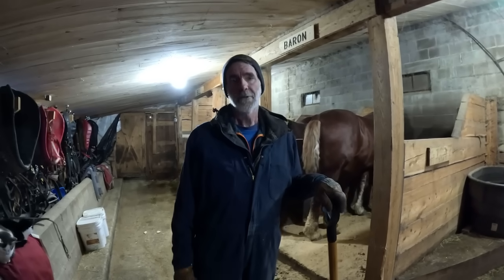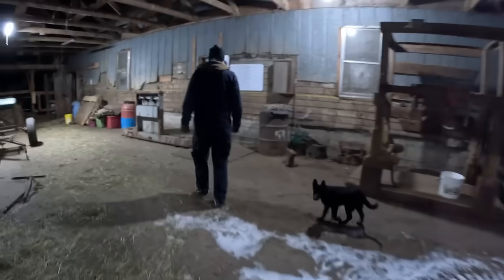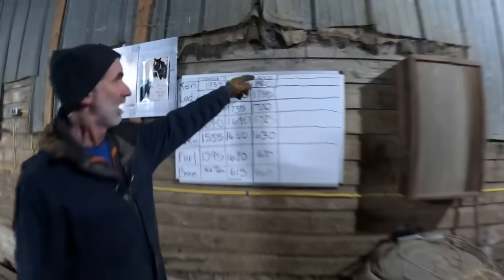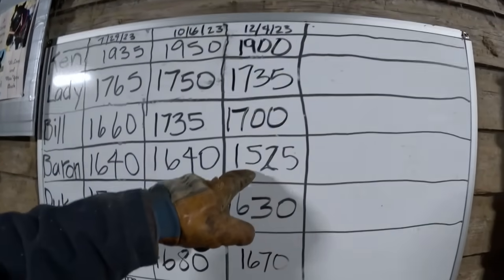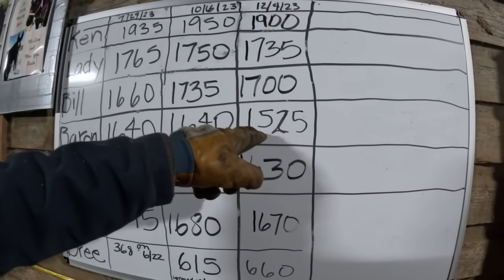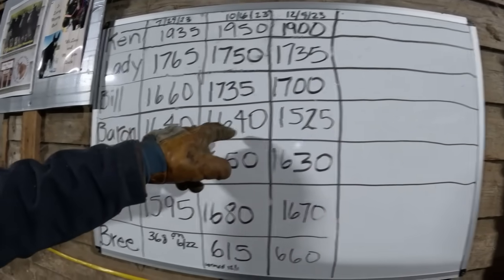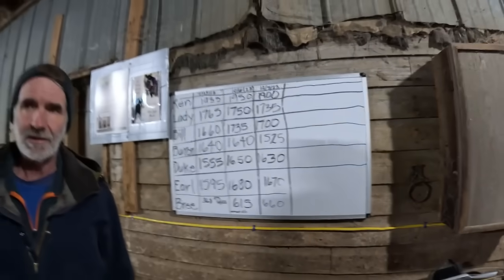When we get back I would like to put him on the scales again, because the last time we weighed him was the first of December and he only weighed 1,525. That was right after his operation — he lost a lot of weight during that time because he was 1,640 before. So today I want to put him back on the scales to see what he weighs, and hopefully he's up to where he should be.